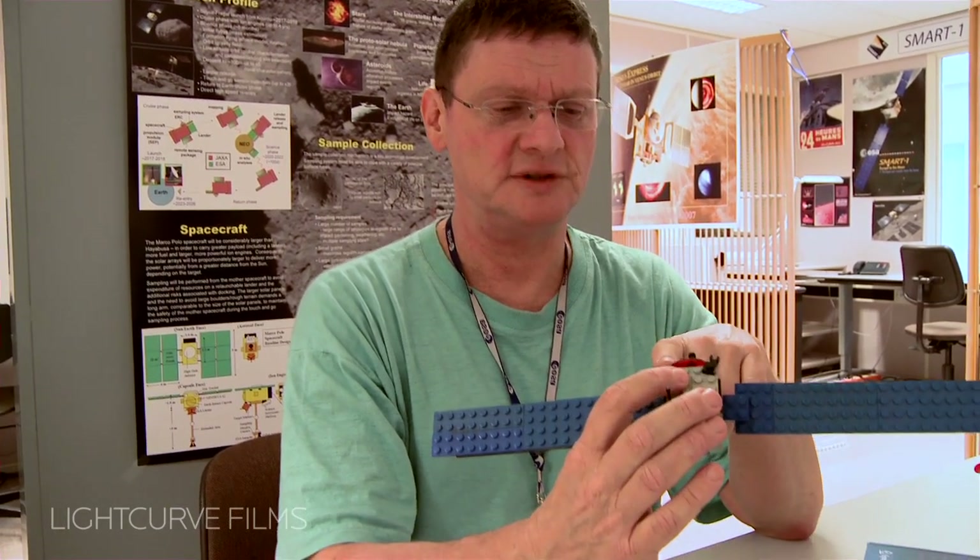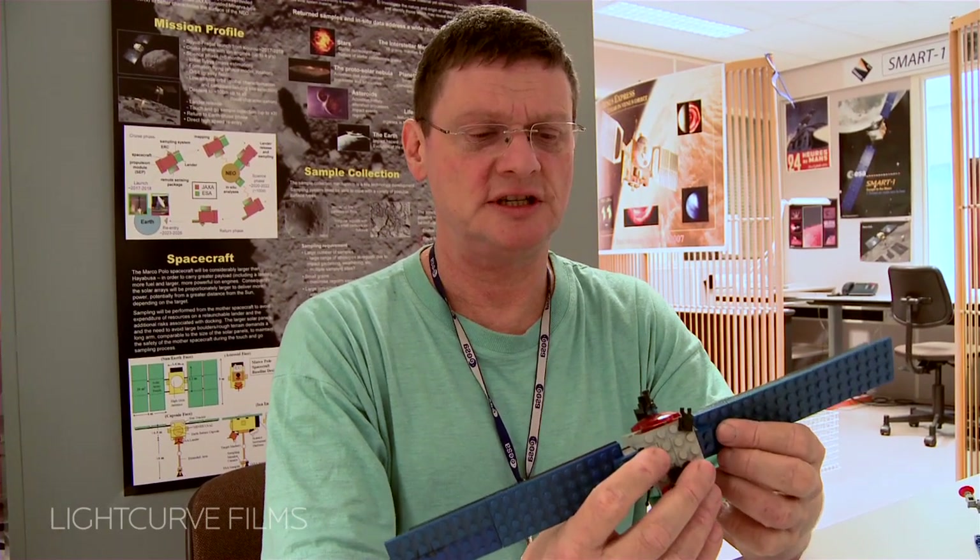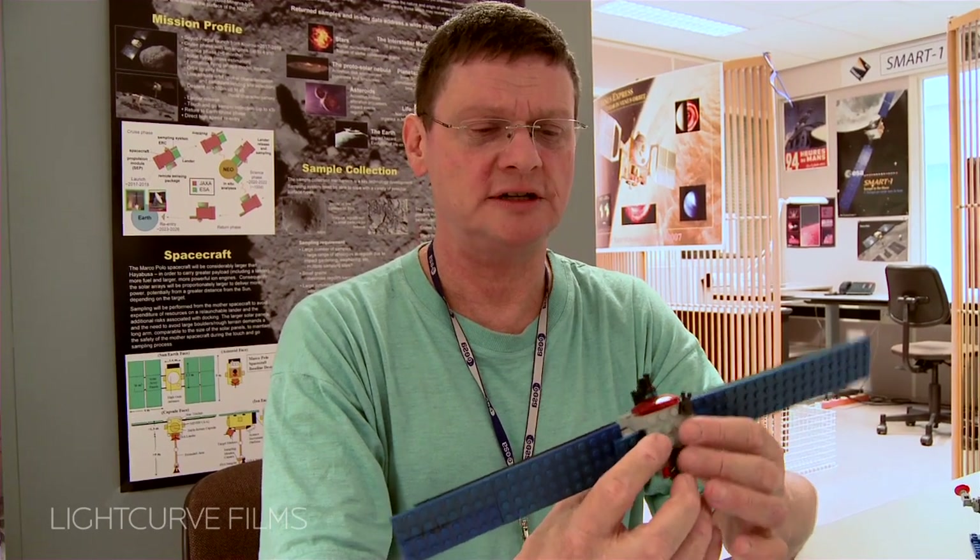When I started here at the agency in 1997, I got involved in the Rosetta mission, which is quite a complex mission, and when they showed me design drawings, I never understood how the spacecraft would rotate and move.